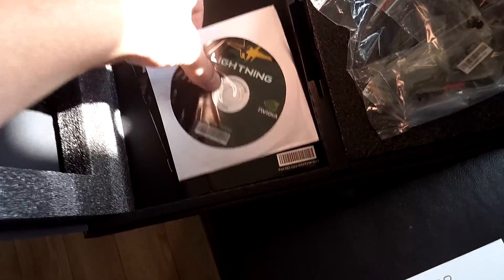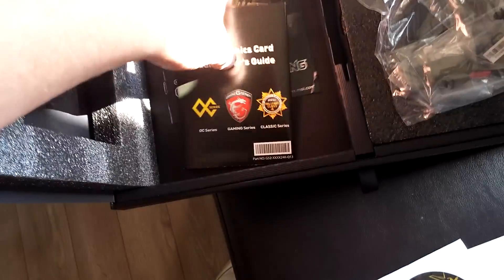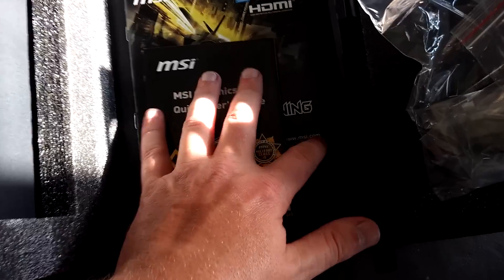The ever-so-important driver CD, and user guides — who needs those. How did that get bent up already?